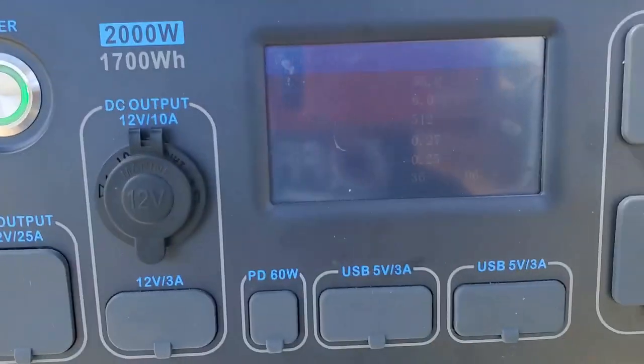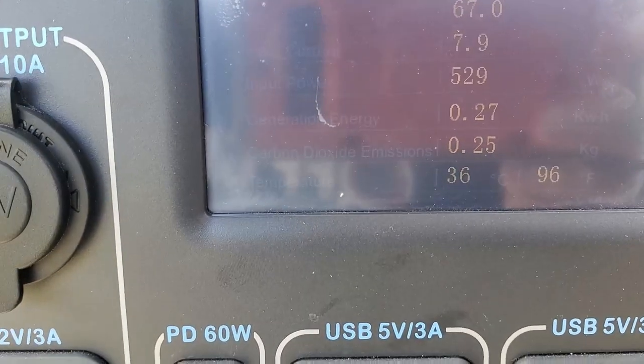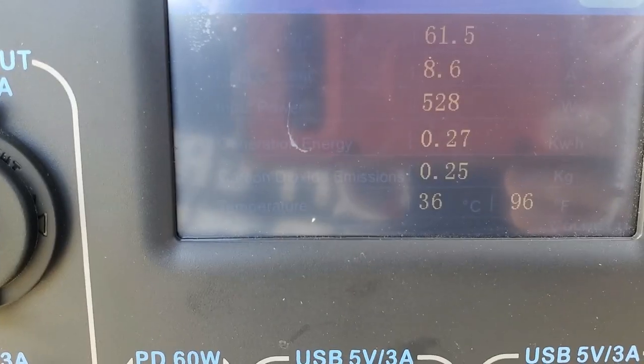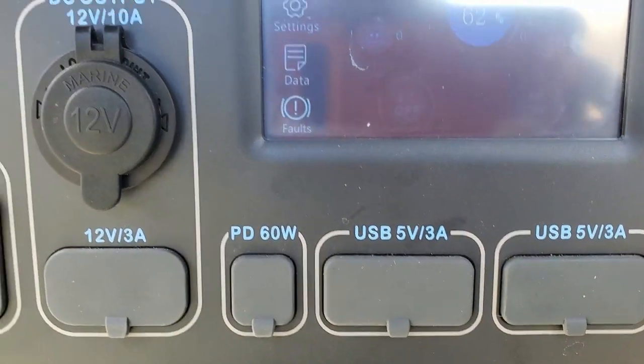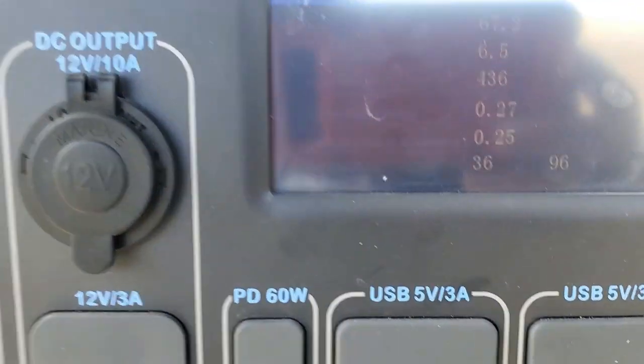We're still getting 536 creeping up to 540 watts going in, which is really good. We're at 62% charge — it's actually charging really, really quickly.